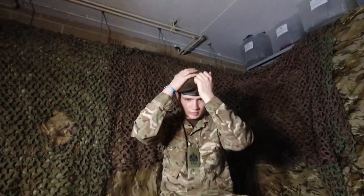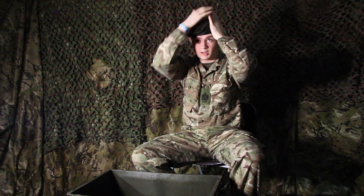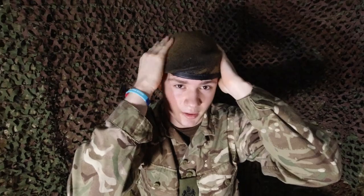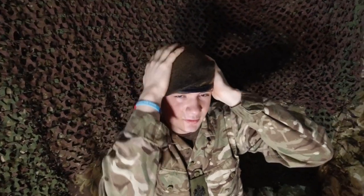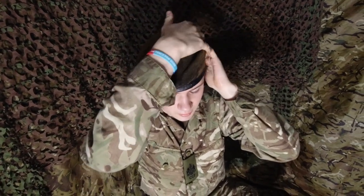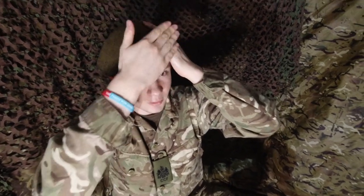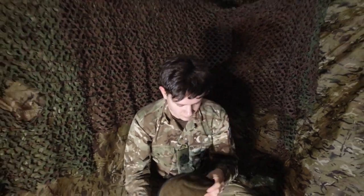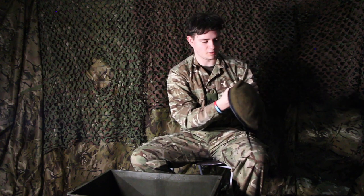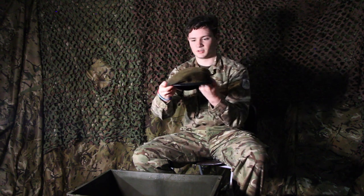You can just put the beret on like this, fold this bit back to try and keep that shape, and just push it over. Make sure that the band is straight and you should begin to get the beret shape that you're after, making sure to create a fold where your cap badge will sit. You can see I've got my fold for the cap badge and it's pushed over to the right.